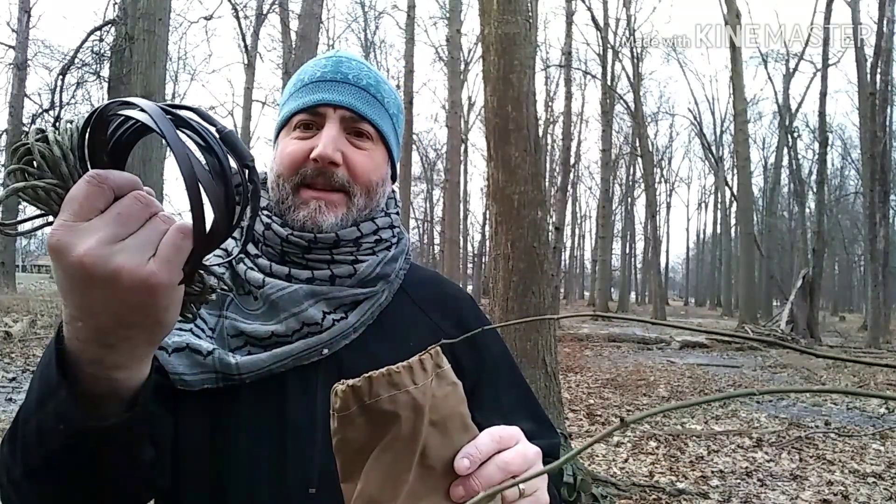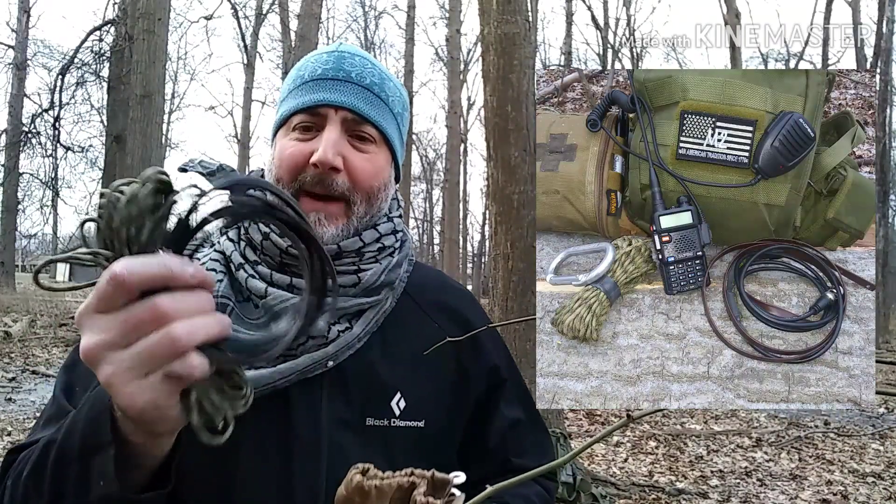The great thing here is this gets your line of sight up quite a bit higher. Instead of just being at your handheld level, it gets it up another 12-15 feet and allows you greater distance. Great for quick easy communications while out in the field, great for a base camp setup — you can really do a multitude of things with it. It requires a hunk of paracord, bank line, or whatever else you might have, plus your coax cable with an antenna to help get your height.